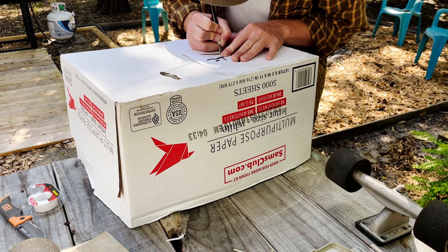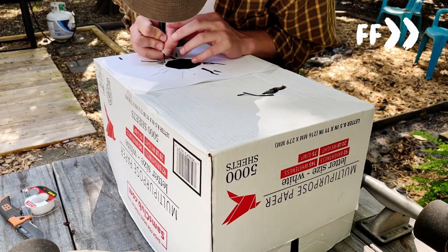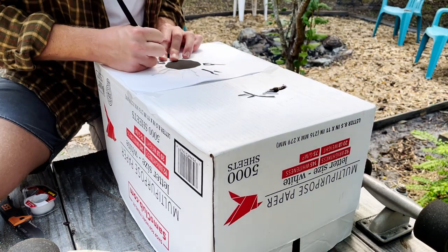Step 4: Cut out the template. I recommend a box cutter for cardboard or an exacto knife for cardstock. This is definitely the hardest part of the process, but it's totally worth it.